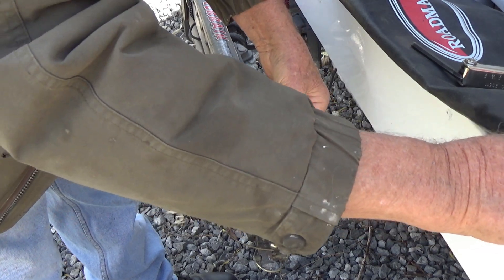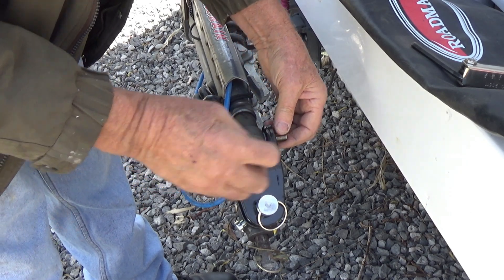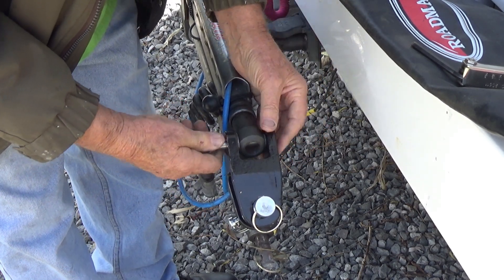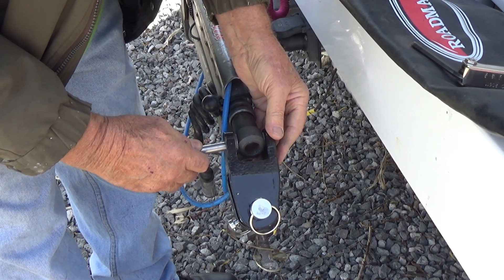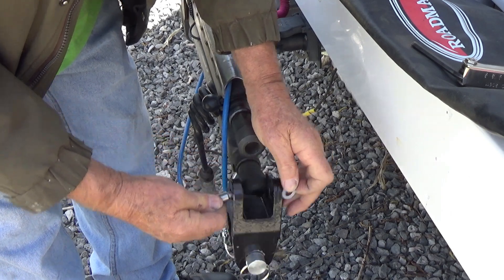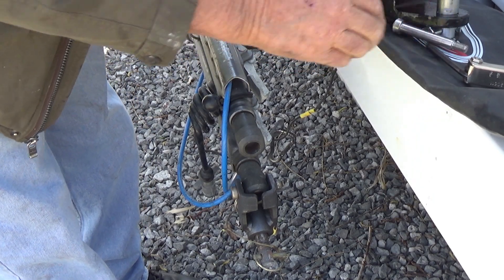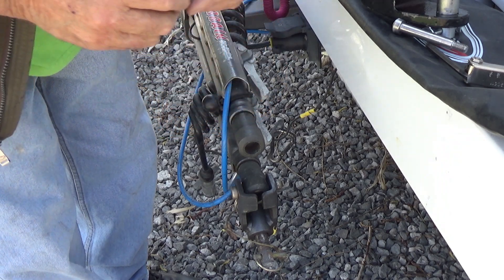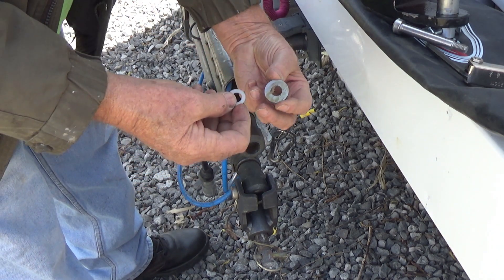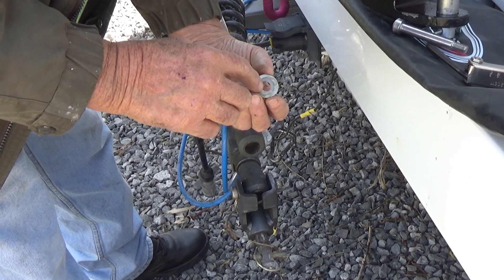I may be able to get the other nylock in there, but it would just destroy it. Let's give it a try — pull that back out. Whoops, that's gonna be the problem right there, but I've got a solution: I'm gonna stick just a little bit of grease on it. I use Vaseline a lot in my shop — you probably see it in there — because it's lightweight grease and it'll just go away.